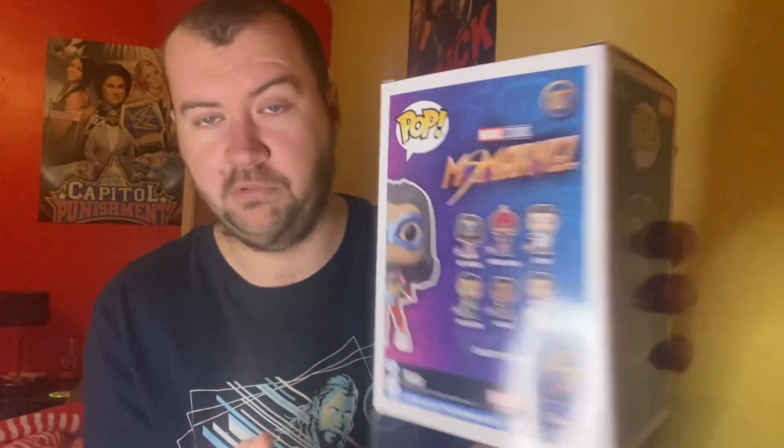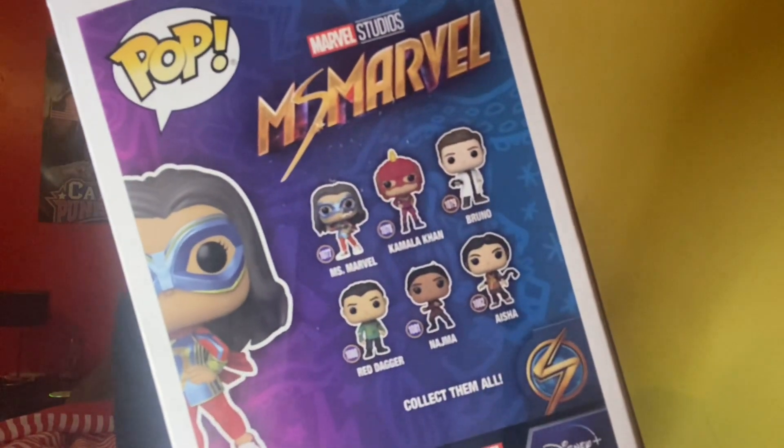As you can see on the back there, we've got Kamala, Bruno, the Red Dagger, Najima, and Ashima — or Ashana, I don't know. But that is all the ones on the back of the box. The Kamala Khan one, issue 1078, was also on sale whenever I was in Smith's having a look. So if it's still on sale, maybe down the line we'll get it.